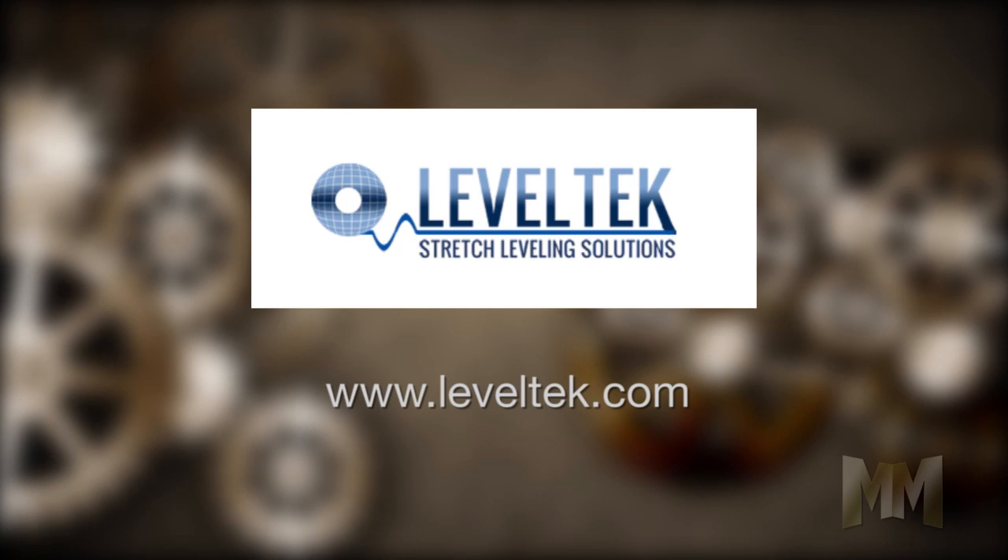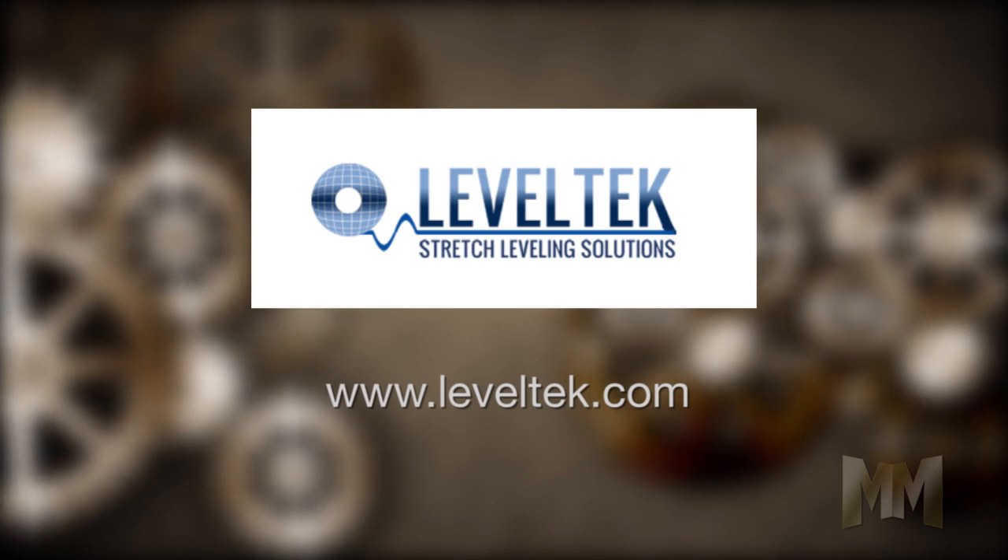To learn more about Leveltech, visit their website at leveltech.com. This is John Criswell for Manufacturing Marvels.